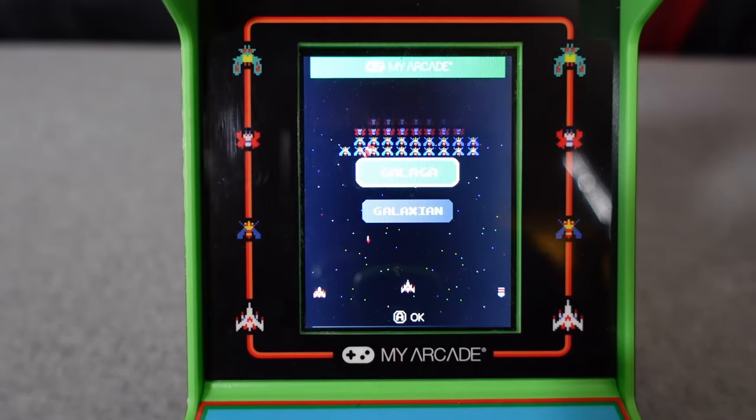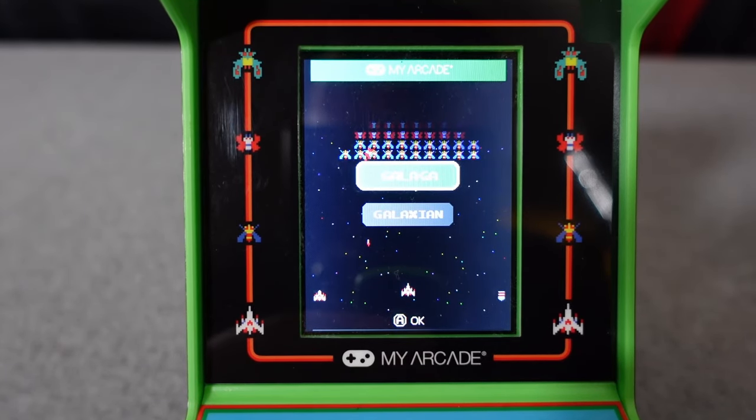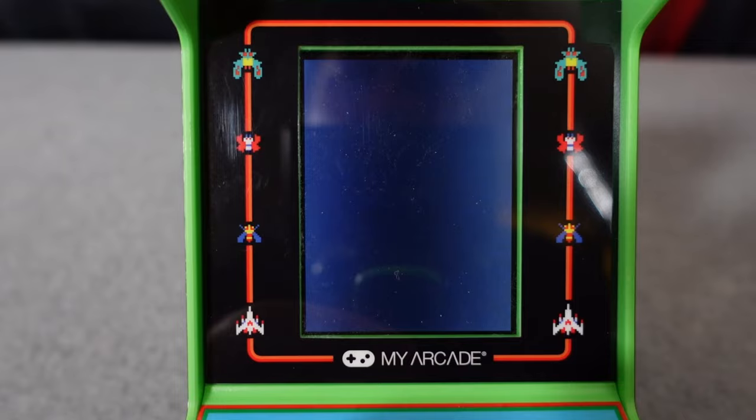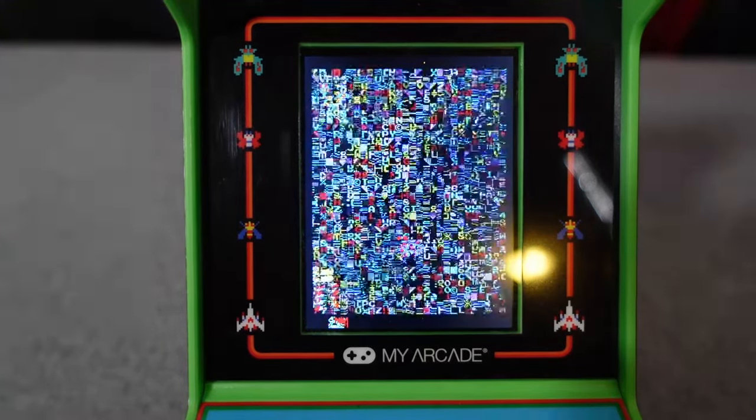Let me just tell you right off the bat, this monitor — this little 3.2 inch screen — absolutely sucks. It looks worse on camera than it does in person, but even in person it looks terrible.